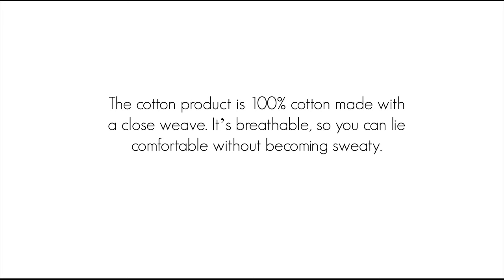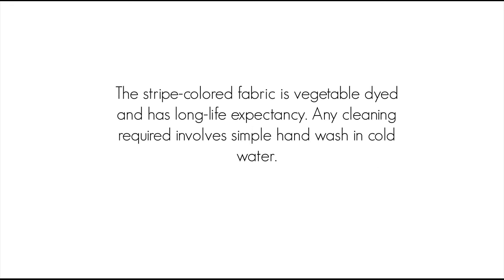The cotton product is 100% cotton made with a close weave. It's breathable, so you can lie comfortably without becoming sweaty. The stripe colored fabric is vegetable dyed and has a long life expectancy. Any cleaning required involves simple hand wash and cold water.